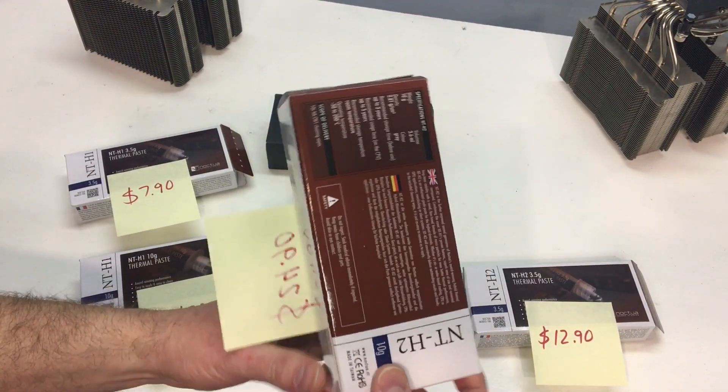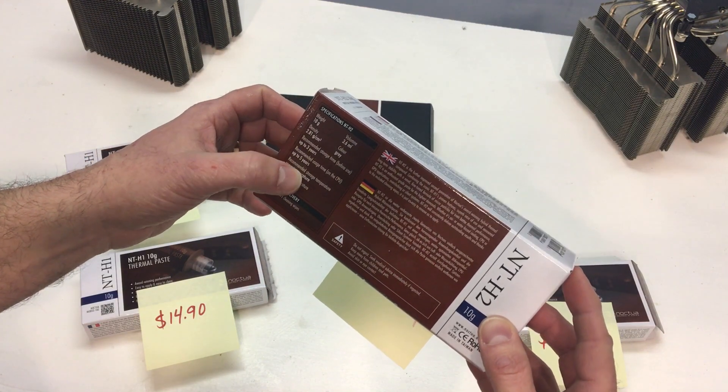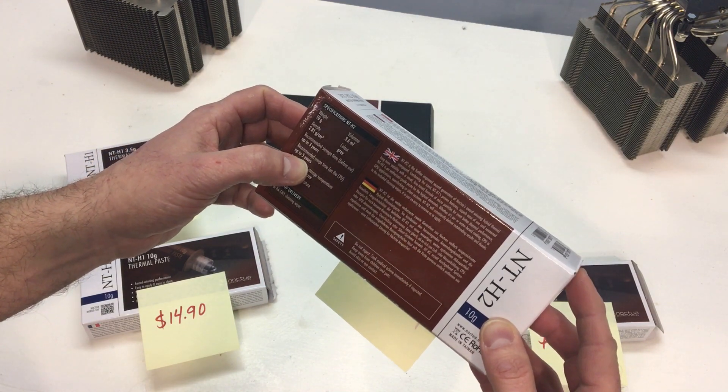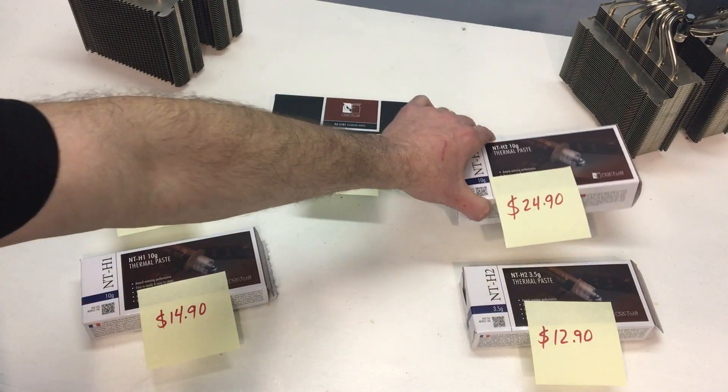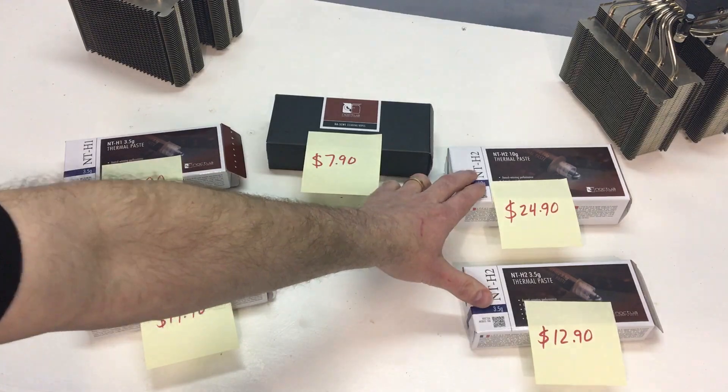Something else interesting — it does talk about shelf life on the back. Recommended storage time before use is three years. Recommended usage time on the CPU is up to five years. And that is the same for both the old style and the new style.